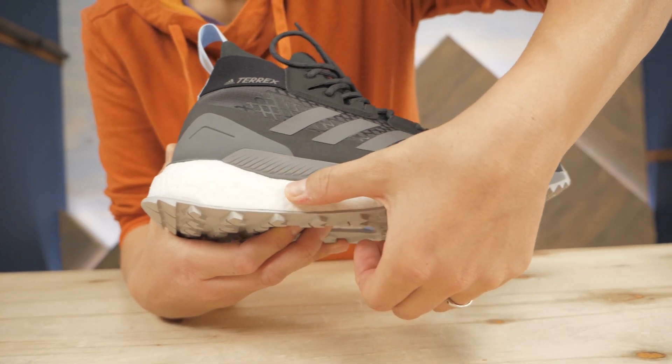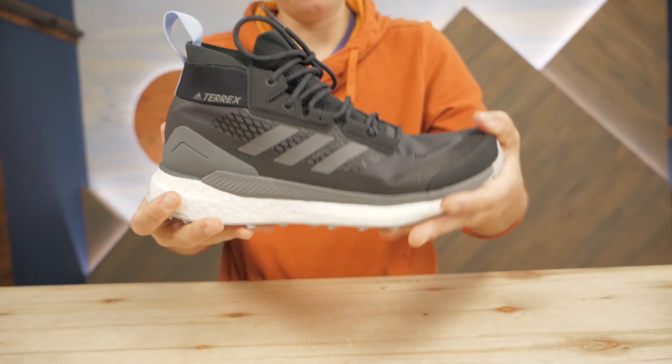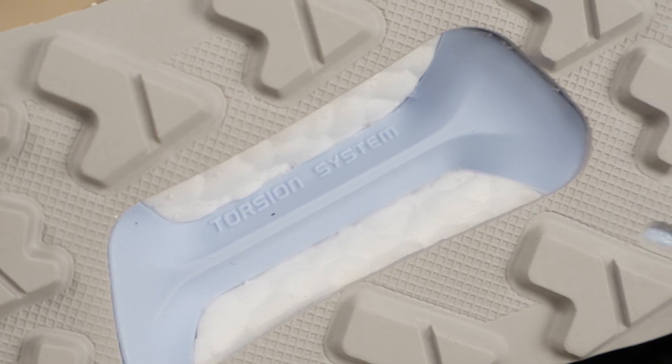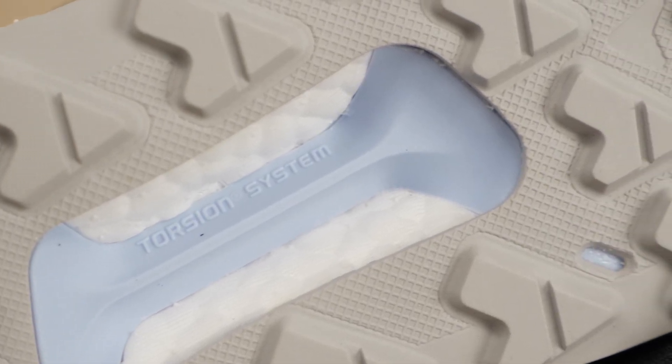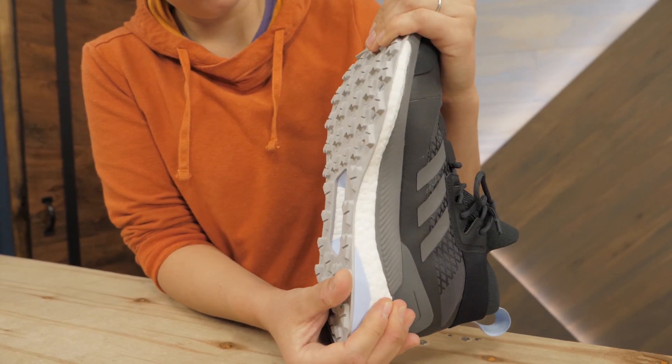The Boost Foam cushions each step. This material has incredible energy return which bounces back so your legs stay fresher longer. You can see the torsion bar from the outside — this gives stability to prevent your feet from flexing too much over a long day.